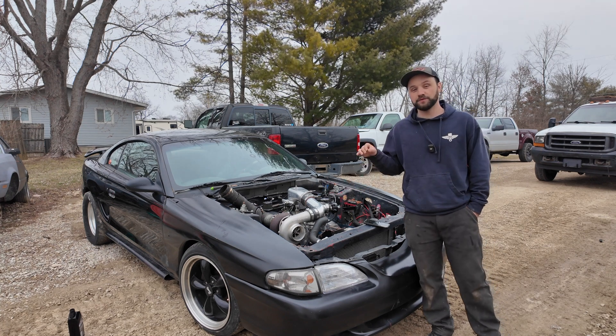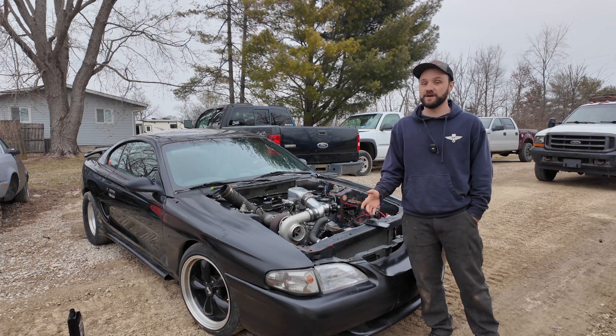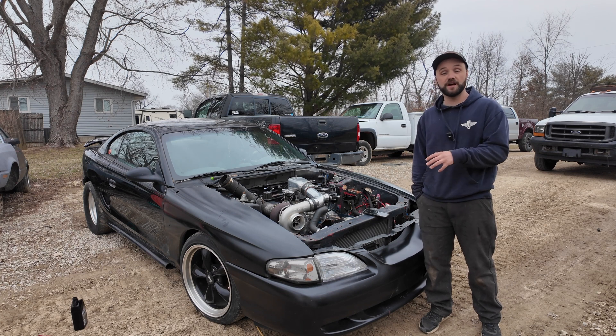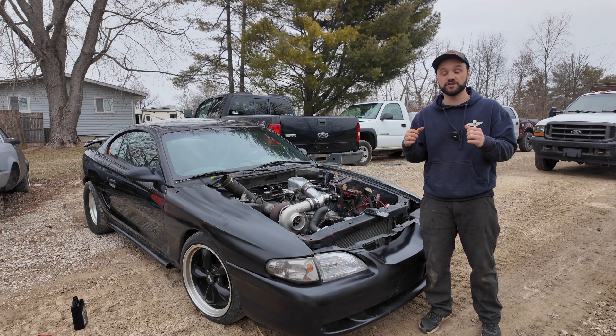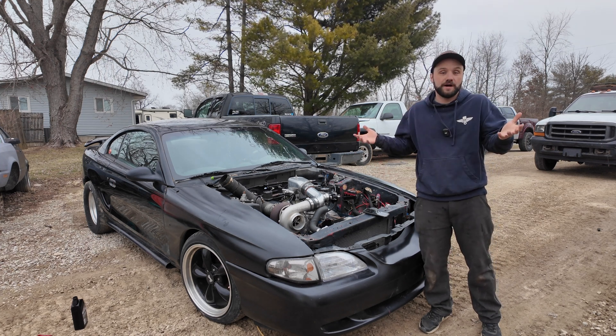The rings were gapped for a little bit of nitrous, so that limited me to seven pounds of boost. Secondly, this engine doesn't have a girdle, and when you push these stock block 302s to high RPMs, the engine has a vibration that will eventually flex and break. Adding a girdle strengthens the bottom end.